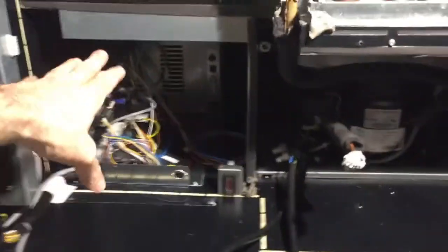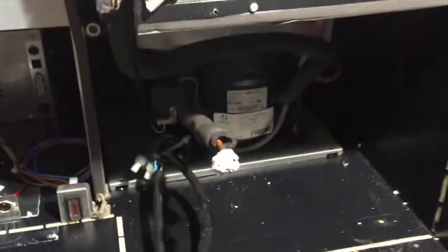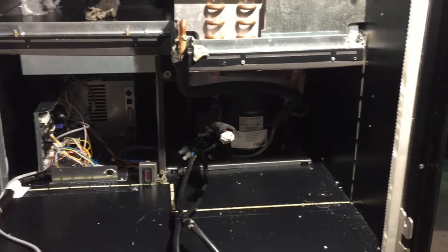Once you remove both panels, you will have access to disconnect the power from the power supply itself. As you can see, this is what powers the cooling unit. Once you remove that, you'll be able to remove the whole cooling unit as one piece.